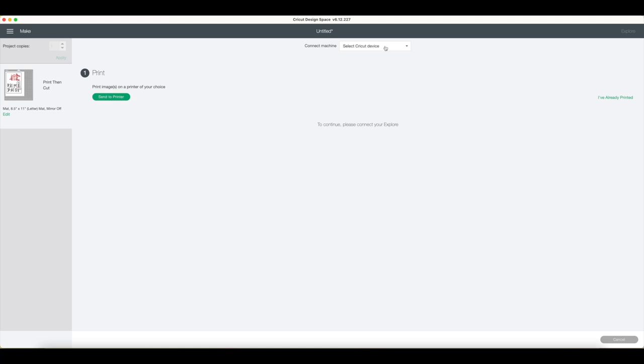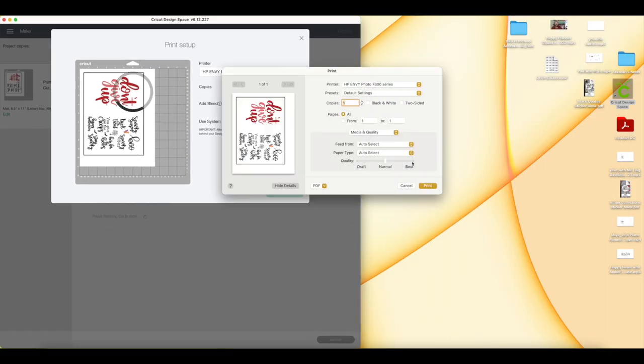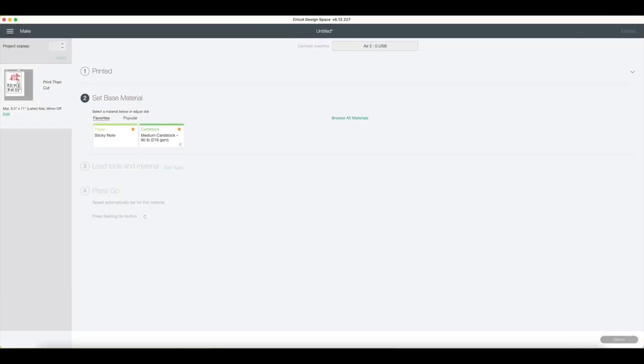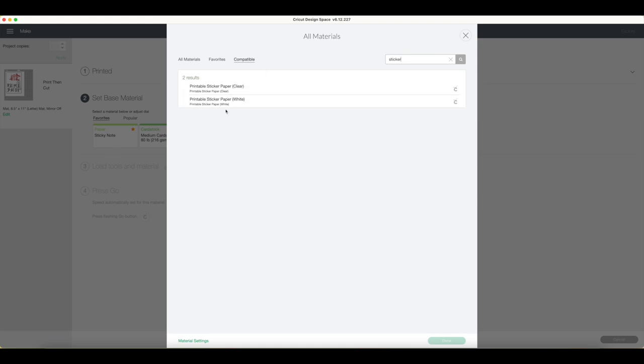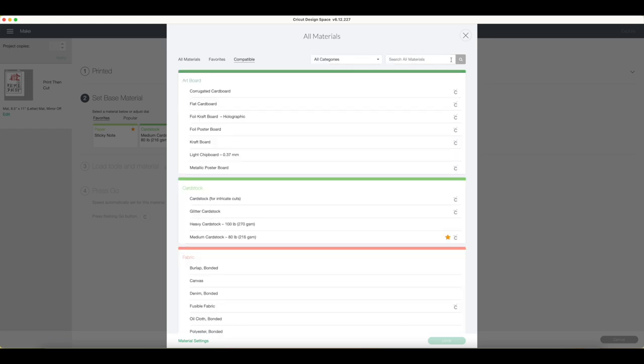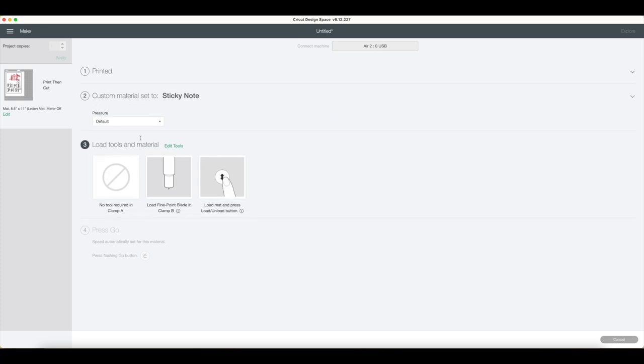I own four Crickets because I don't have a lot of time throughout the day. I click the Cricut I just turned on, then send to printer. I always use my system dialog because I feel it helps print at a higher quality. I click best quality — that's obviously the best way to go. The material I use is called Sticky Note. You can browse all materials and search sticker — printable sticker paper, clear or matte white. Sticky Note has been the one that works best for me.